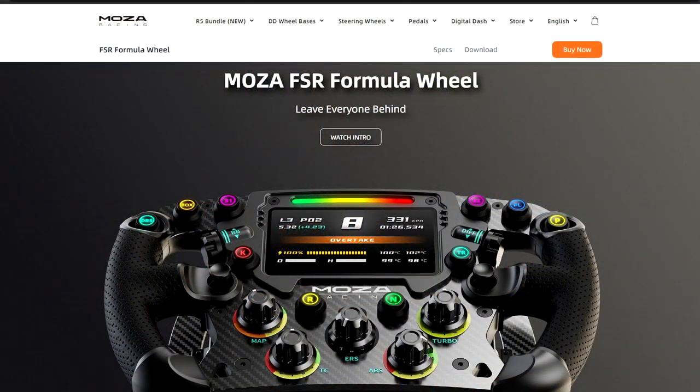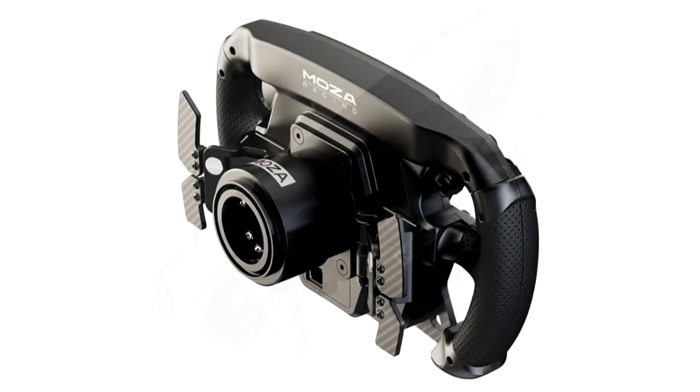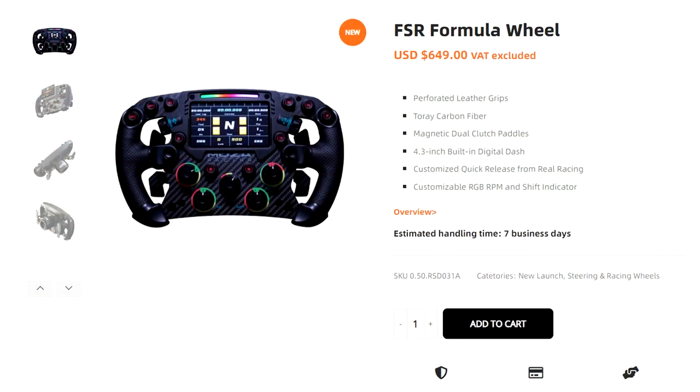This is The Sim Pit, I'm your host Sean Cole. The real star of today's show is yet another new wheel rim by MOZA Racing. This is the new FSR wheel rim, and at first glance it could easily be mistaken for their previous GS wheel because they do look a lot alike. But this is a much upgraded version, and the MOZA Racing FSR wheel rim goes for $650.